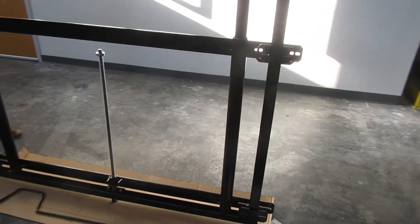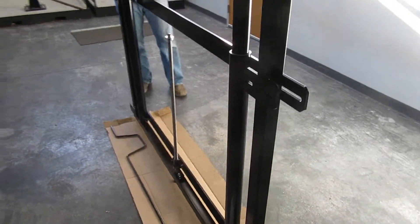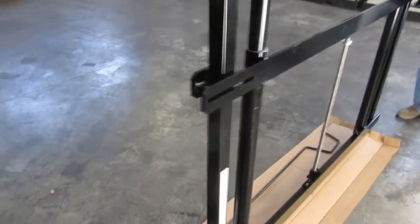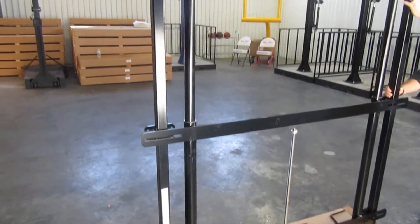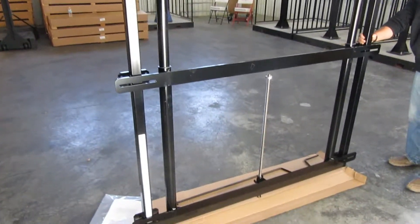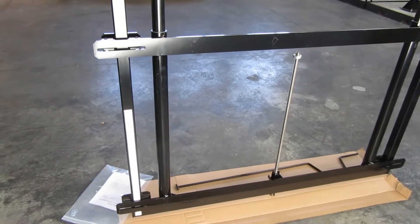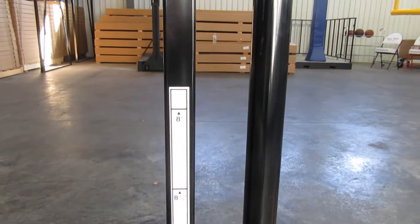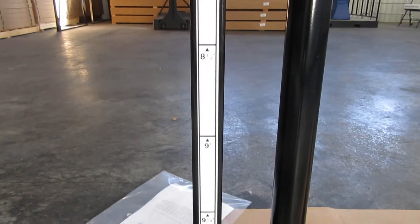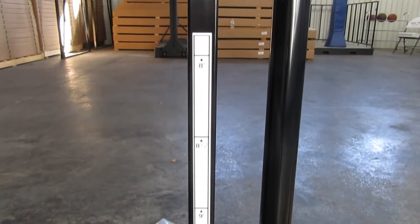For more information on dimensions, check out the submittal drawing on the website. Here's a look at the back side of the height adjuster. The back side has the same mounting pattern as the front side, and in addition it has the height sticker that shows the height of the rim as you crank the backboard and rim up and down.